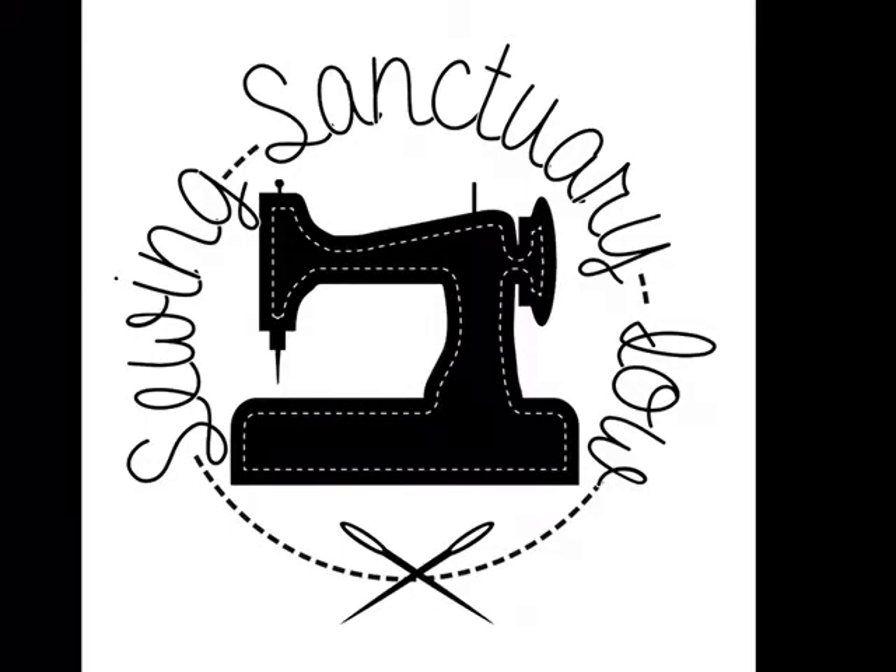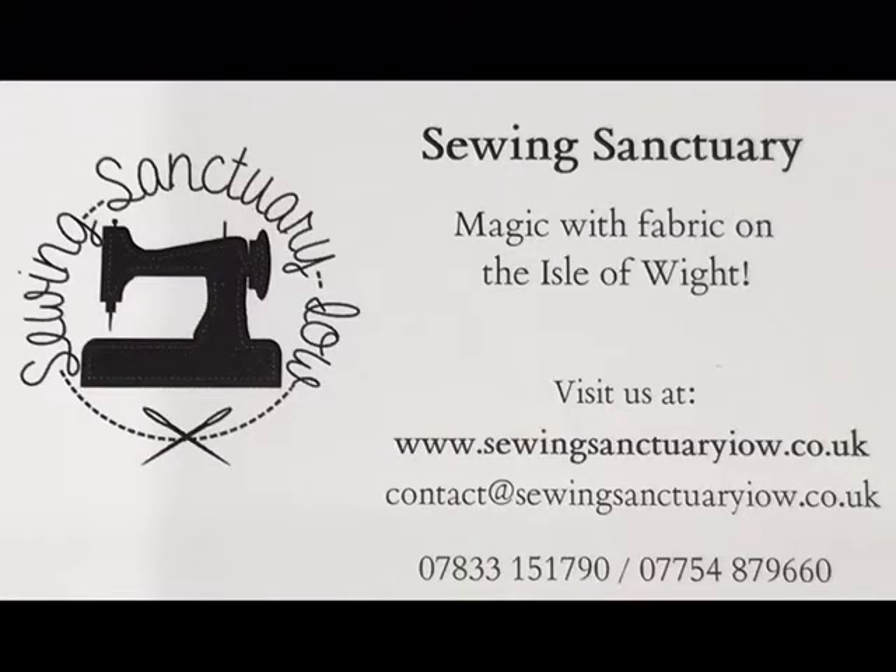Welcome to the Sewing Sanctuary Isle of Wight. I'm Sue Pillsworth from the Sewing Sanctuary, helping you to work your magic with fabric.